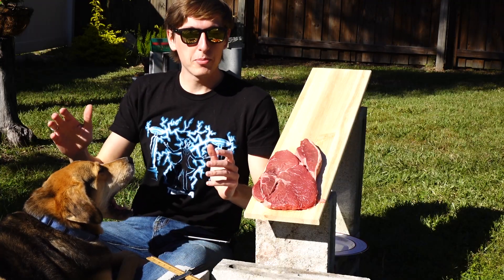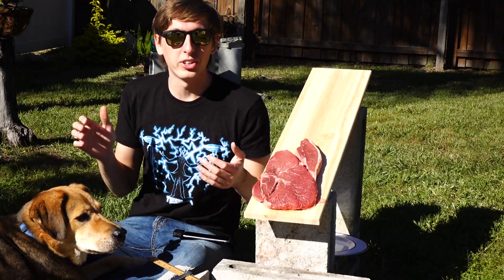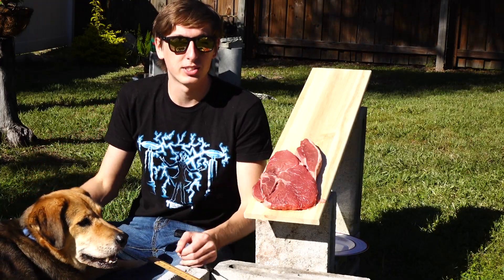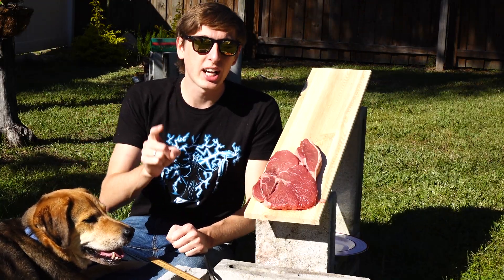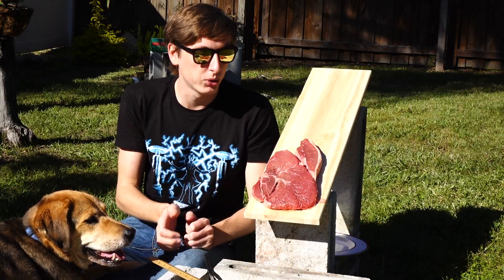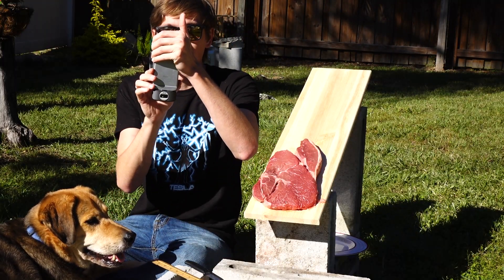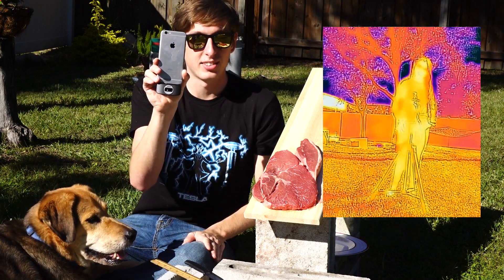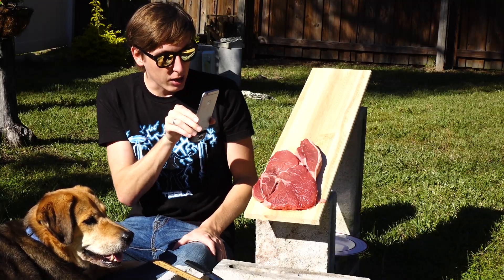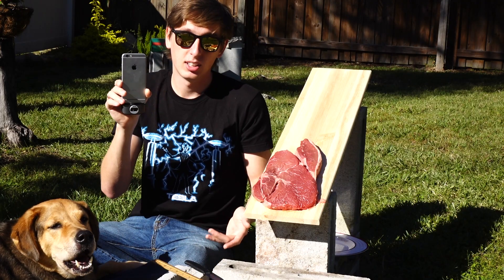The reason I'm doing this test today is because a lot of people are always concerned about burning themselves with molten aluminum. So we're going to see how much damage molten aluminum can actually do to muscle tissue. Additionally, we're using a thermal camera to measure the temperature of the steak directly after pouring, so we'll be able to see how deep the burns are. Let's get started.